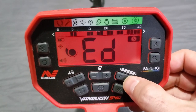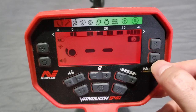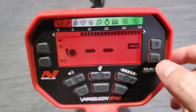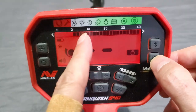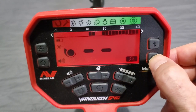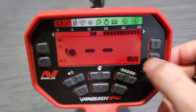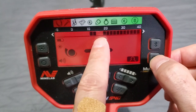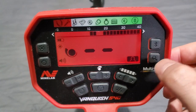The notch system works in all the different modes. Right now we are in Coin mode — you see the little coin symbol. To cycle through modes, use the magnifying glass button: Relic mode shows a sword icon with its default notches, then Jewelry mode which just notches out the iron section, and then Custom mode. So that's Coin, Relic, Jewelry, and Custom. Factory Custom mode is kind of cool — it brings in nickels, cuts out pull tabs, and brings in all your Indian head pennies, zinc range, and silver. It's actually what I use when I just want to turn it on and go coin hunting.